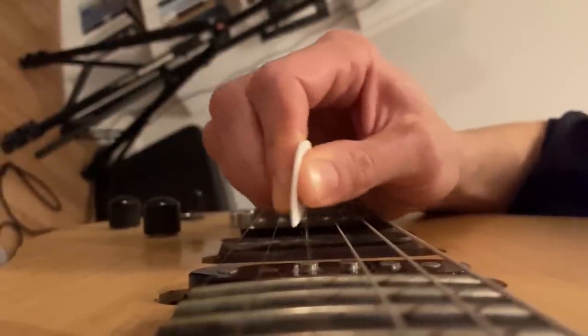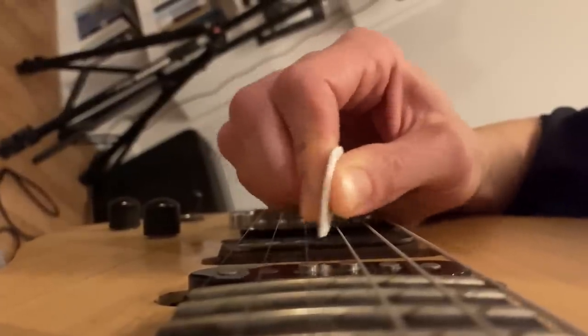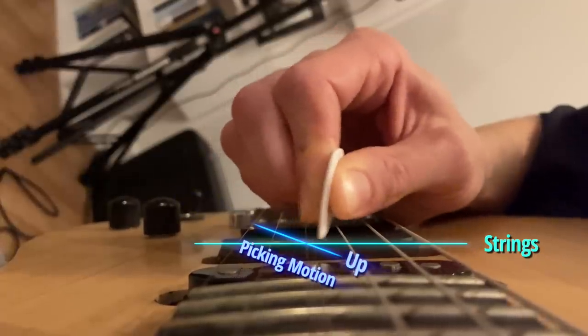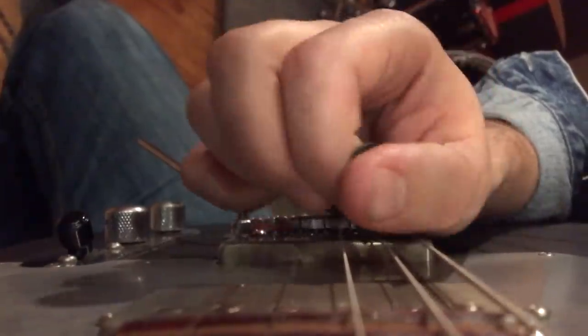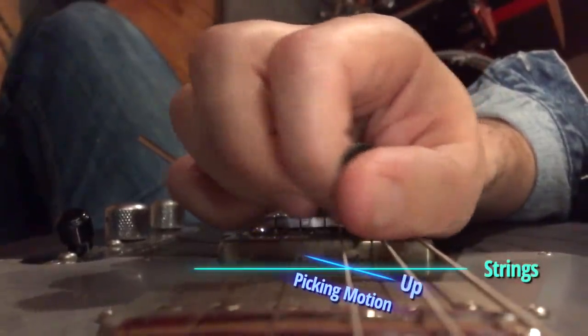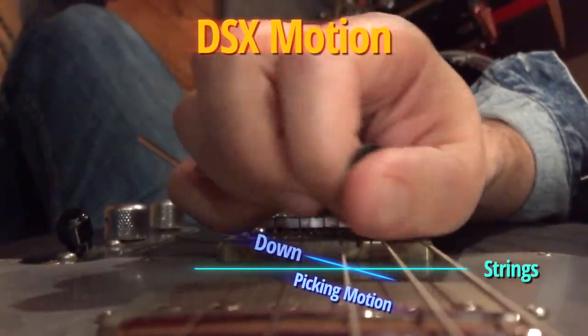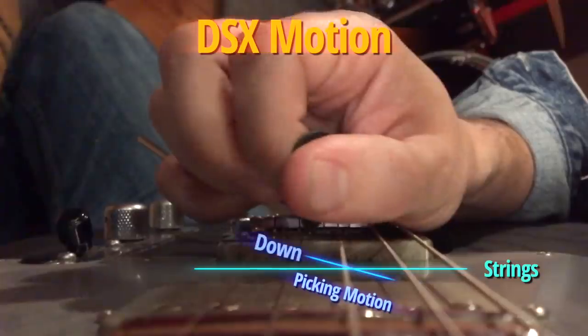When we look at this clip of Kim playing, there are in fact small pockets of correctness. As the clip goes on, we see more instances where the pick moves back and forth smoothly along a strangely diagonal motion path — and that's actually correct. We've seen it before: this is the amazing Andy Wood, and we can see the same diagonal motion path in Andy's technique. That motion path, compared to the horizontal arrangement of the strings, is what we call in Cracking the Code downstroke escape, or DSX motion — a way of making clean string changes while maintaining rapid picking motion.